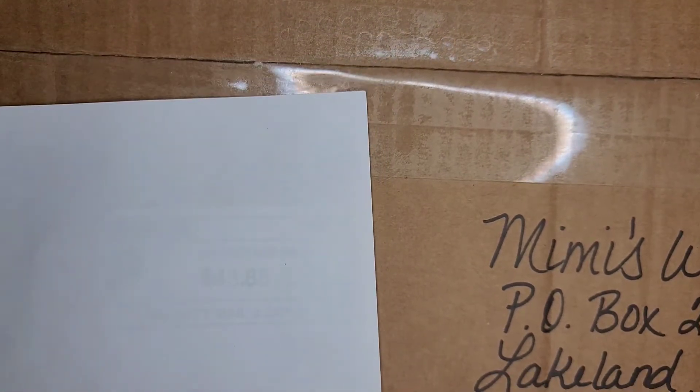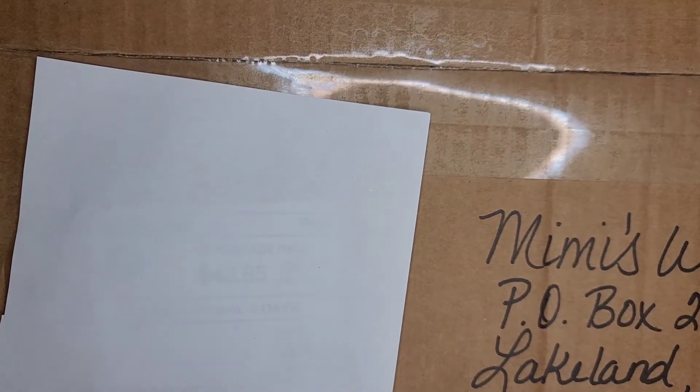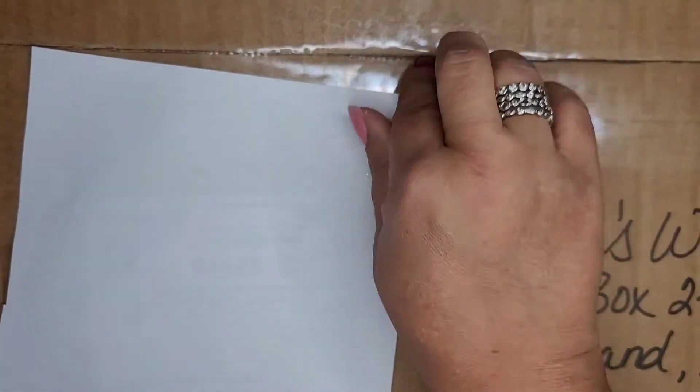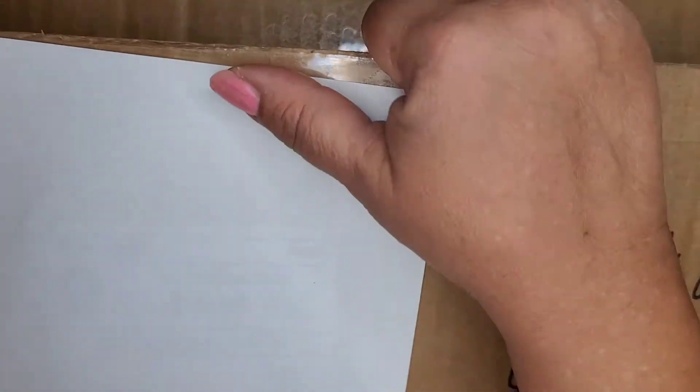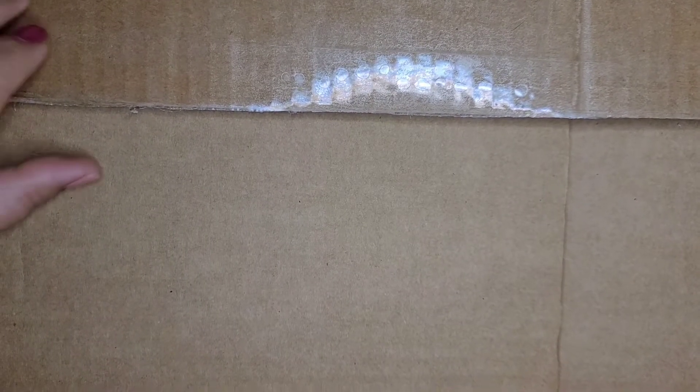I don't know what's in here but we're going to open it right now. Let's go ahead and open this up — I'm so excited. Sorry you guys can't see it all, this box is just big. Let me back it up a little bit so I can open it up. She packed this very well — there is so much tape on here!